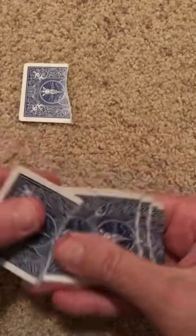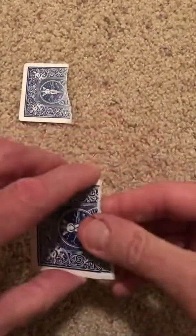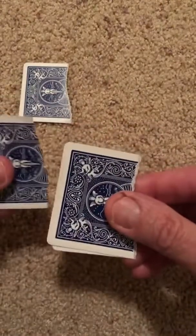Step six: take the top one, two, or three — put them somewhere in the middle or just throw them away. Step seven: move the top card to the bottom seven times.